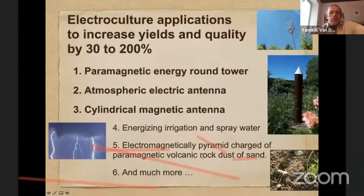Electroculture applications — I will show you a few, but there are many more. You have for example the paramagnetic energy round tower, that tower you see on the right, that you can build in gardens but also in large fields. You also have the atmospheric electric antenna, like a huge pole with wires on top, which is very useful to collect atmospheric electrical energy and communicate it to the soil to increase soil fertility.